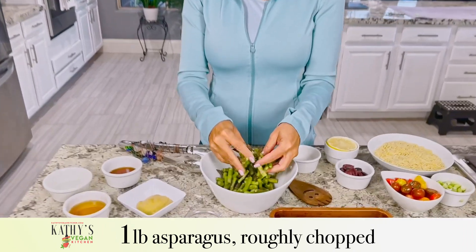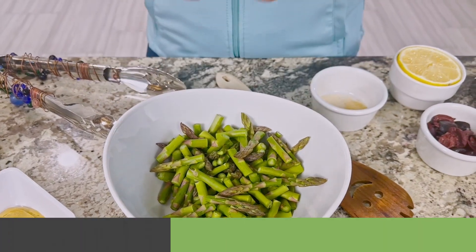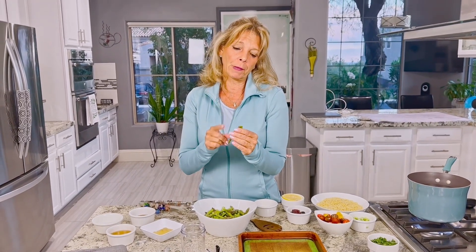We're going to start with the asparagus. I cut off the woody ends, and then I cut it into little bite-size pieces. We like the thin asparagus — we think it tastes better — but you need to remember that if you have very thick asparagus, the cooking time is going to be a little different.